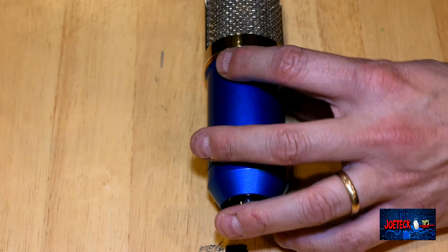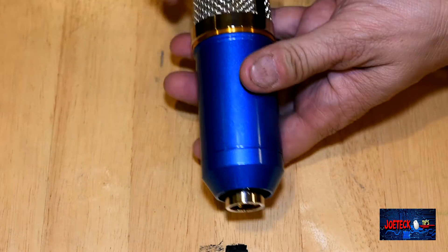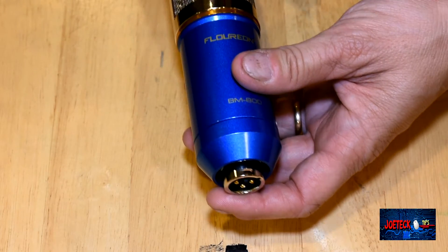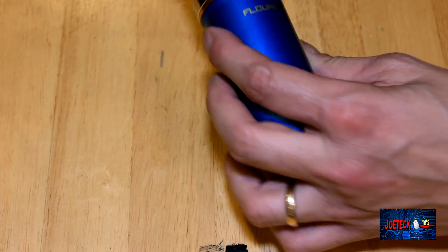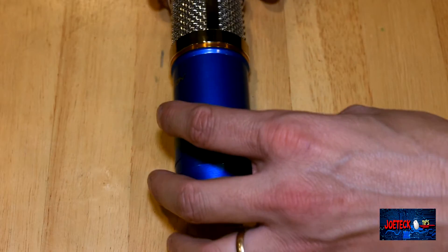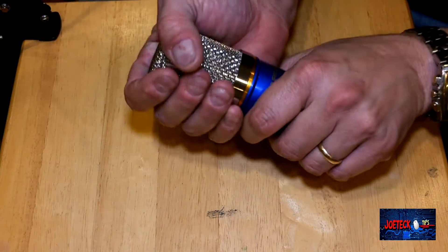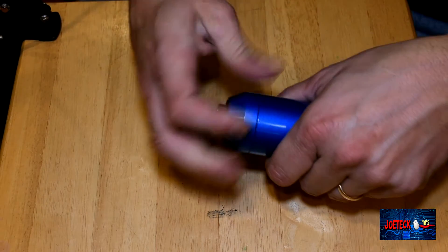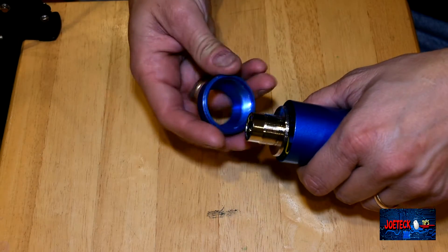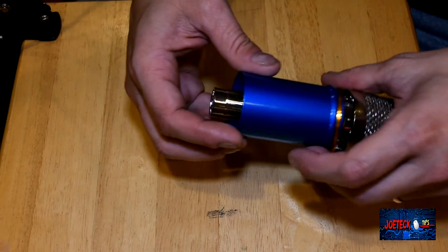There is a foam windscreen on it, so we'll take this off. Looking at the microphone like this, it looks kind of nice — very impressive looking. It's blue, it's got a gold ring, it's got a beautiful microphone look to it, and it's got some weight to it. You think, wow, it looks nice so it's got to perform nice. It performs okay, but we're going to look inside in just a moment. The bottom actually comes off — you unscrew it like this. This piece comes off and it's pretty heavy. Then this part slides off.